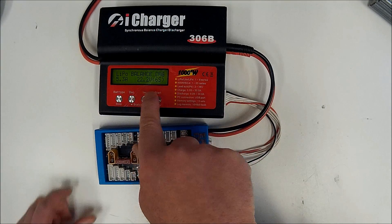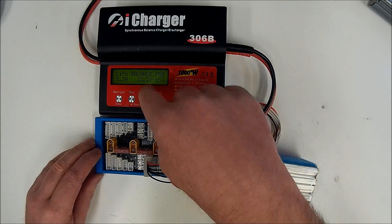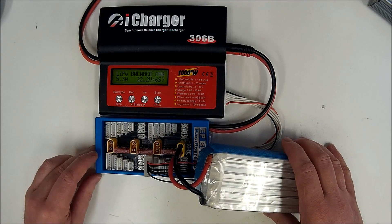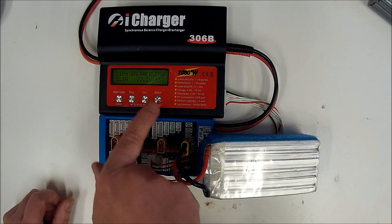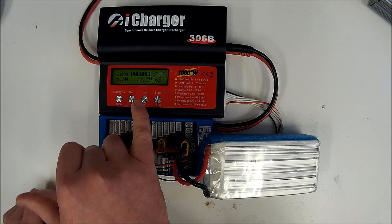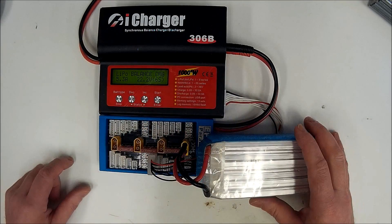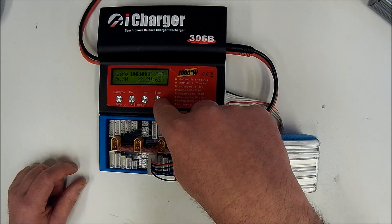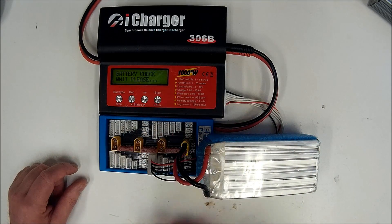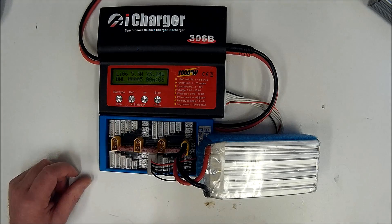As soon as I plug the balance plug in, you can see it automatically shows it's a 6S pack, which it is, and it shows the nominal pack voltage. At this point we're ready to start charging. Let's go over everything again: LiPo — good. Balance charging — yes. 5.3 amps — yes. We've got the right voltage and cell count. So we hold in the start button. It does a quick check of the battery to make sure nothing's under voltage or hooked up wrong, then it starts ramping the current up.